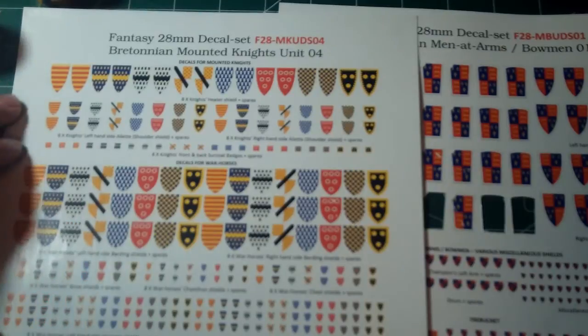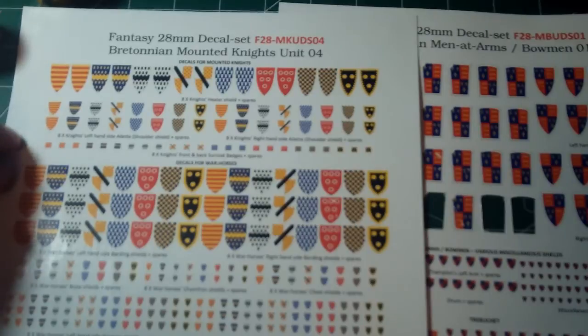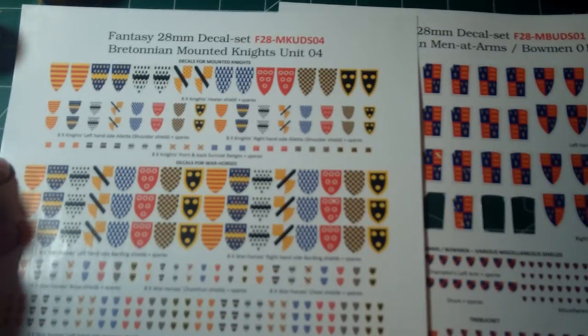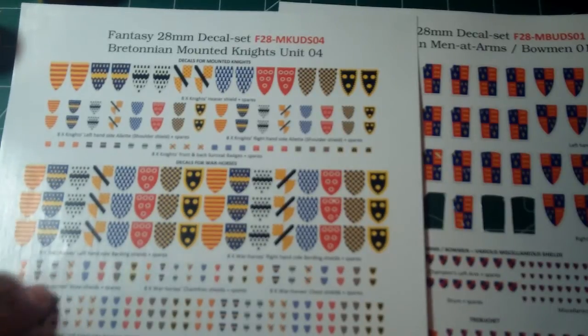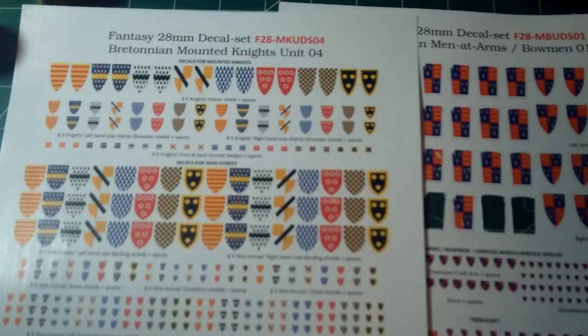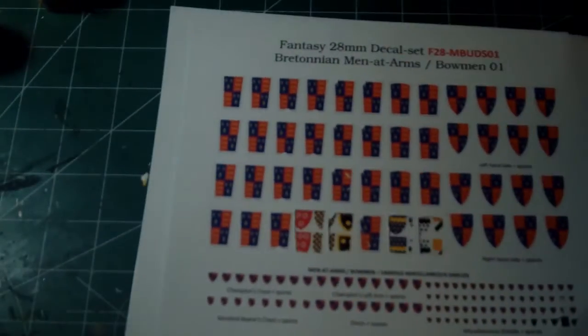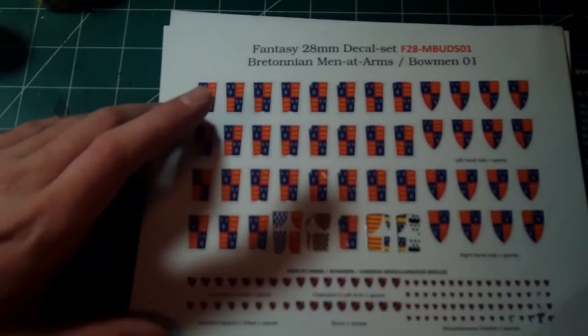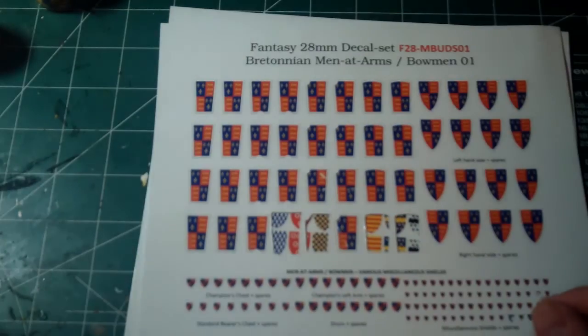They make a sheet for you and it's got everything on there — the shields for the knights, the heater shield, the one that goes on their arms, enough for the horses, unit banners, and even the individual shields. You can do custom sheets as well. I went through and I picked Henry V and had him make a sheet of men-at-arms decals with that heraldry on it.